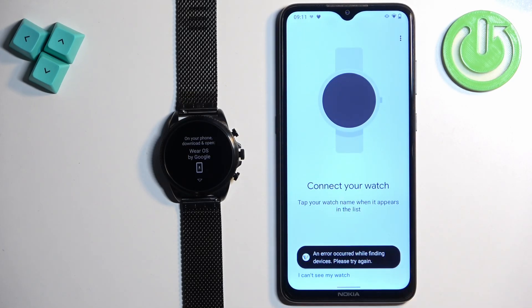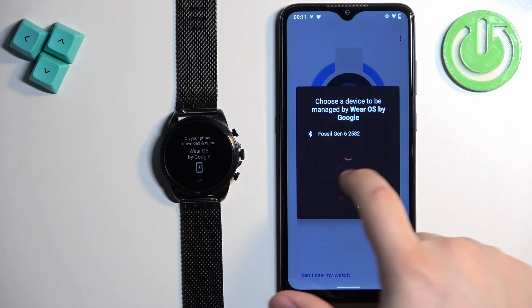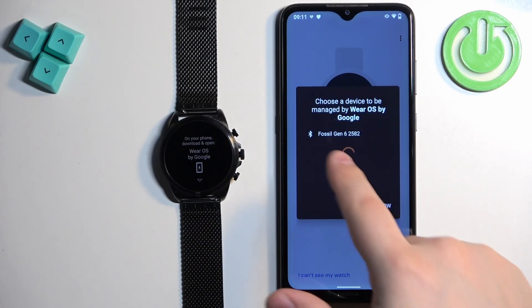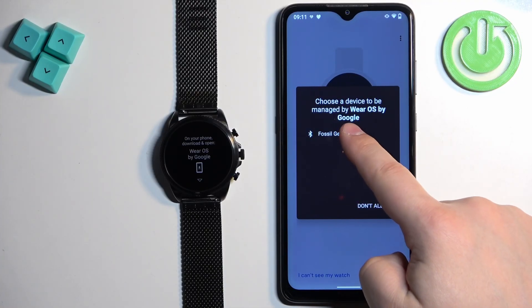Tap on 'Don't allow' for that pop-up — this shouldn't be popping up on your phone. Basically, you should see the Fossil Gen 6 on the list of devices next to your phone. Tap on the Fossil Gen 6 once you see it.